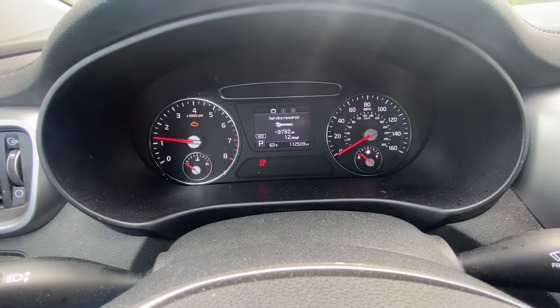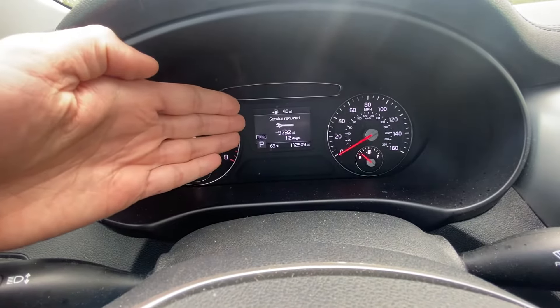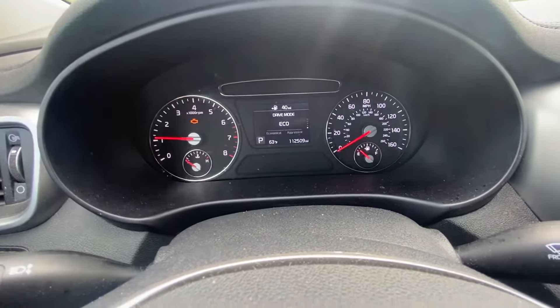So first of all, when we start the car, you most likely have something like 'service required' in whatever miles or whatever days.